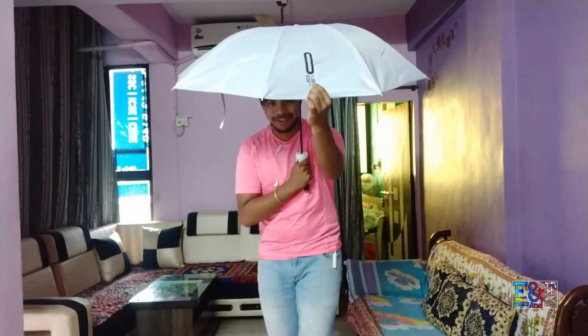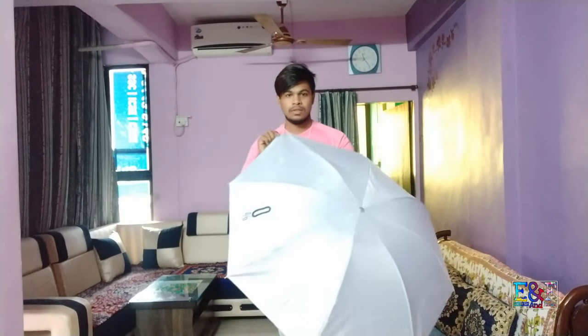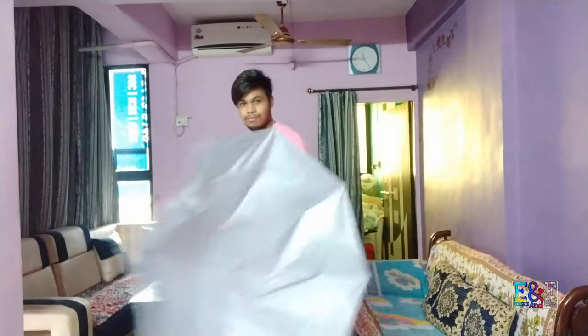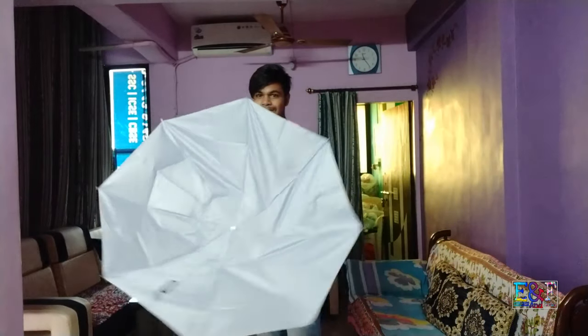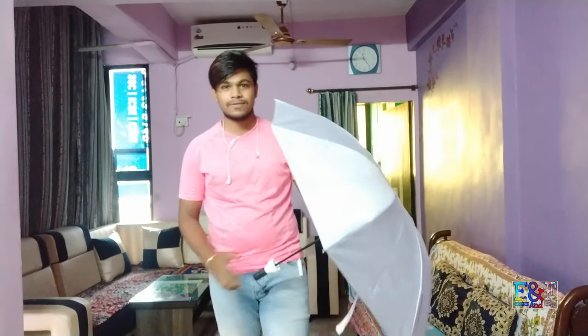This is a silver company — nice umbrella, pretty strong, you can see. This is how the umbrella is. Now you need to close it.